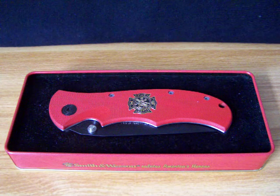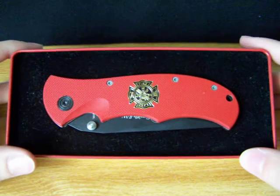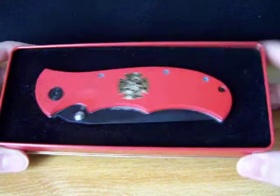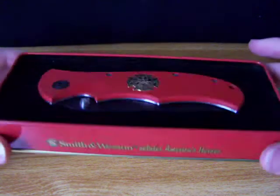Hey everyone, here's another knife from my collection. This one is the Smith & Wesson American Heroes edition knife. It has a cool little collector's tin that it comes in. It says 'Smith & Wesson Salutes America's Heroes' on the side of it.